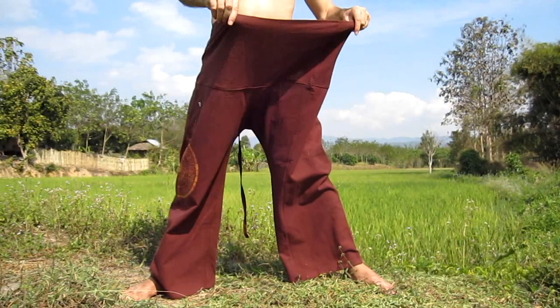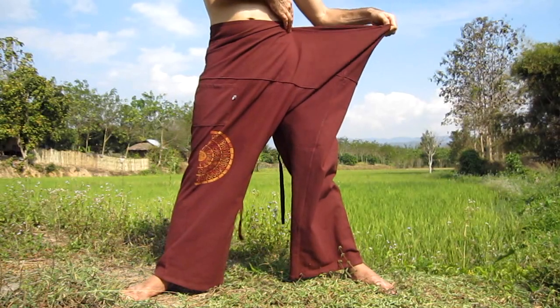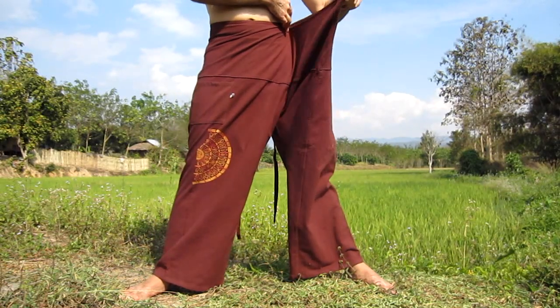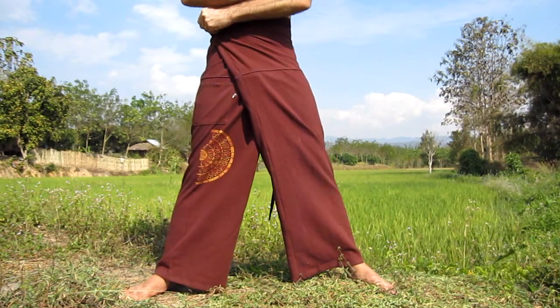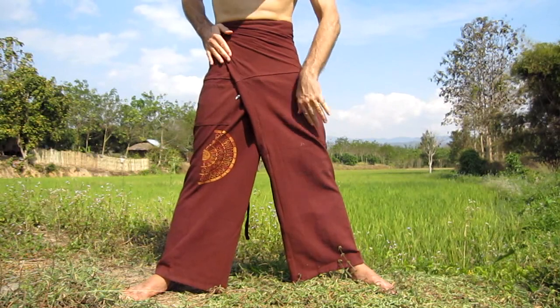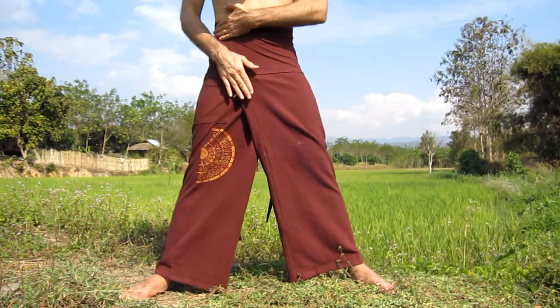The next step is to fold the excess waist across your body. You do that by bringing it across one side first — you can go either left or right — and then folding the extra fabric across your waist like this. That gives you a nice, tight, firm fold like you can see here.